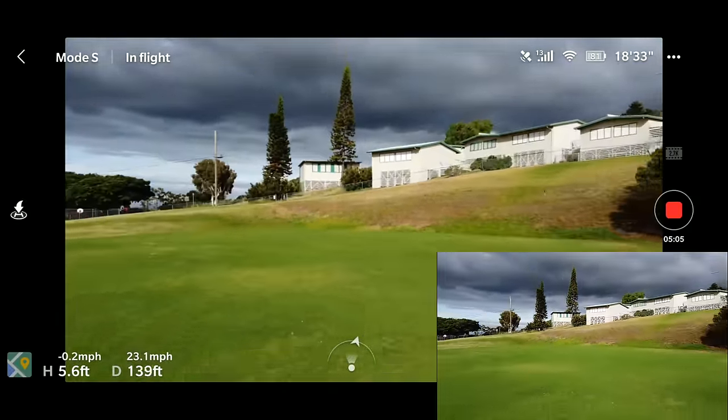Going back to P mode. We want to test the tracking functions, so I'm going to have my daughter Sonia help us out. Up on the top right you can see the quick shot options. We have about 18 minutes left, so we better hurry. Stopping the drone recording for a second.